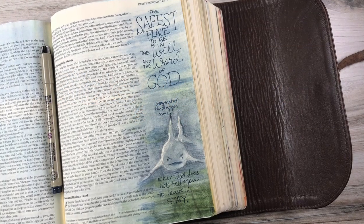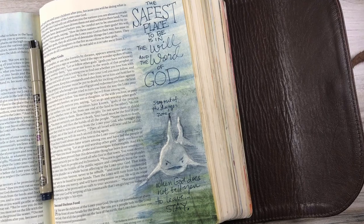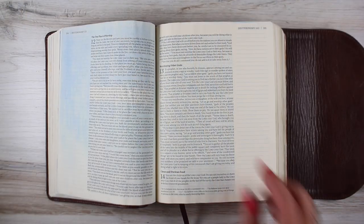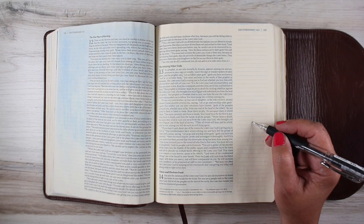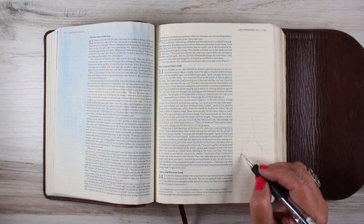Hi there. I'm Sandy Alnock, Bible journaler and artist here on YouTube, and today I'm going to paint a shark in my Bible. I know, that's kind of crazy, but it's Shark Week. And yeah, I found a place to put my shark, to remind myself of something God spoke from Deuteronomy 12:32: 'See that you do all I command you. Do not add to it or take away from it.' I'll talk a little bit more about the context of that in just a moment, but first I'll explain what I'm doing here with my shark.